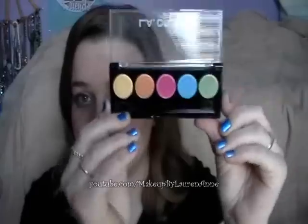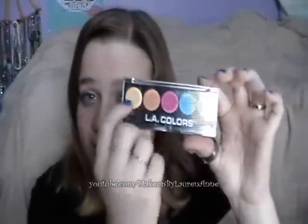Hey everyone, this is Lauren of Makeup by Lauren, and today I did a metallic rainbow eye tutorial, mostly using the LA Colors Eyeshadow Palette in Tease. I use this whole palette, every single color, and then I use some colorful eyeliners, and even blue mascara. It's a really fun look, and I just kept my blush and lip color natural looking. If you want to see how I achieve this look, keep watching.